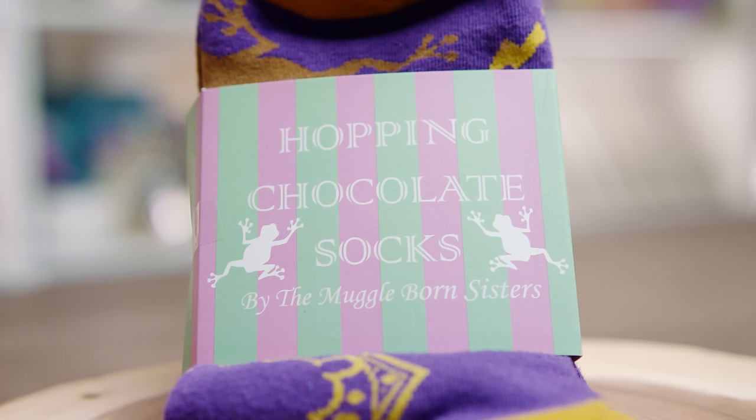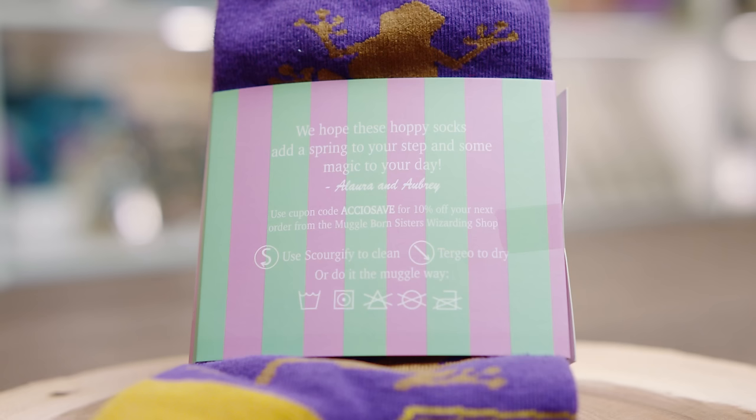We've also got some hopping chocolate socks and these are by the Muggleborn Sisters — you can find them on Instagram, I'll leave their link down below. It says, 'we hope these hoppy socks add a spring to your step and some magic to your day.' There's also a coupon code, which is ACCIOSAVE, so you can get 10% off your next order from the Muggleborn Sisters Wizarding Shop. This is all very nicely presented. It's a little bit Honeydukes-themed — maybe it's like trick or treat, like treats and candy, because it's Halloween month.